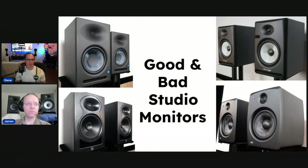Right now I just want to focus on the measurements and what James heard between these different studio monitors. James, I'm going to share the PowerPoint here and just have you go through the speakers that we're looking at.